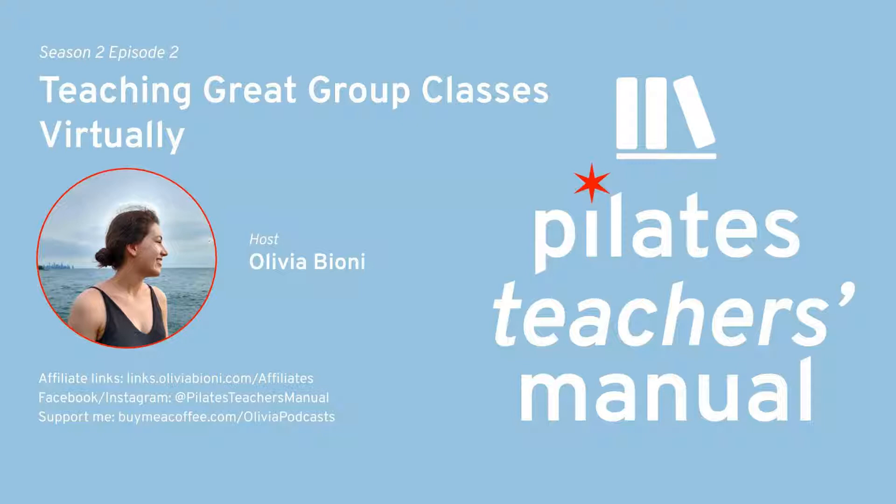Welcome back. It's Pilates Teacher's Manual time. I am so glad to have you tuning in with me today. I've got an excellent episode that will be super helpful for all of my Pilates teacher friends out there who are navigating this new way of teaching. Today we're going to be talking about teaching great virtual group classes — teaching your group classes remotely.